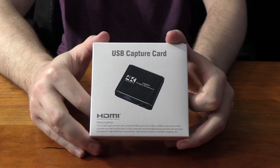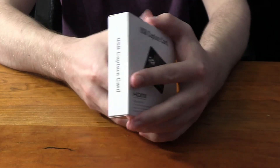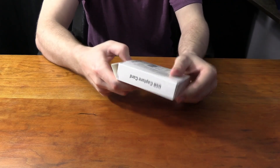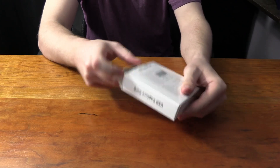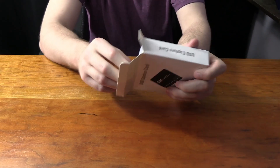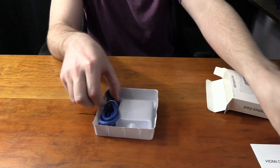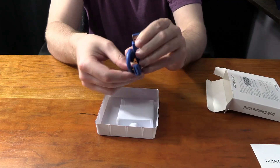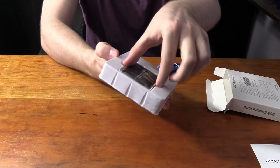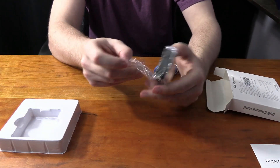Now let's get into the unboxing. This is what the box looks like when you get it from Amazon — there isn't really much going on with it. If you open it from the top there's no tape or anything to secure it. It's a pretty cheap box — you're getting what you paid for. Inside you get a small manual and the USB cable that comes with it, which is USB 3 — you can tell by the color.